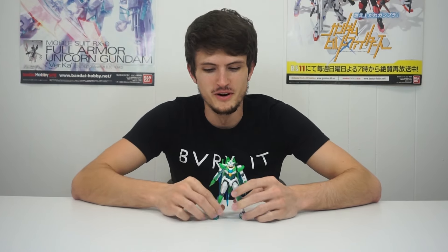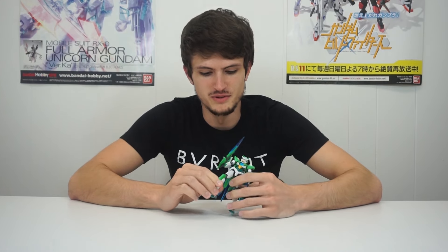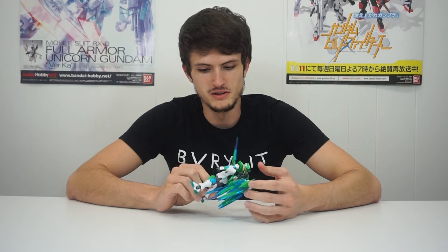So in short, will it surprise you? No. But is that necessarily a bad thing in this case? Also no. It's very sturdy, it's very poseable, it's very well articulated, and the colors are stark enough in contrast that you're going to get a pretty unique looking thing, even though it is basically identical to a previous kit as far as the build goes. So if you like Double O, if you like Build Fighters, if you, for some reason, like Shia — go for it. You'll be happy with it.